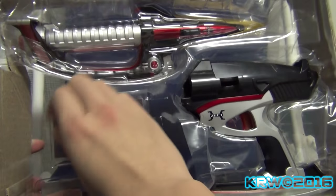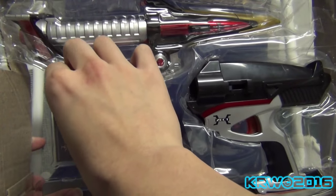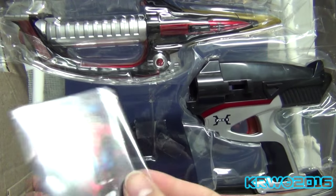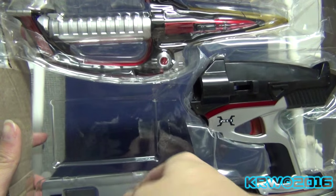I was expecting a different package, but I totally blanked out on this package. Here's a Kabuto card. Completely useless, but it's there.